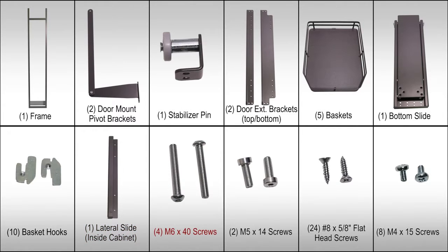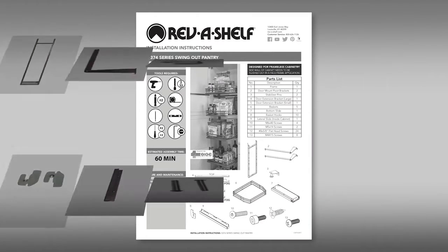Four M6x40 screws, two M5x14 screws, twenty-four number eight by five-eighths inch flathead screws, eight M4x15 screws, and an instruction sheet.